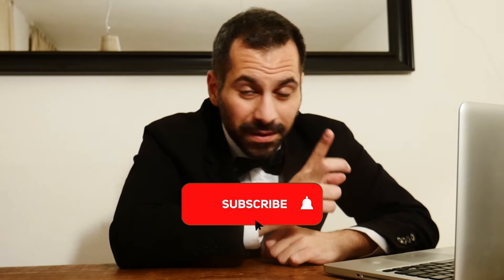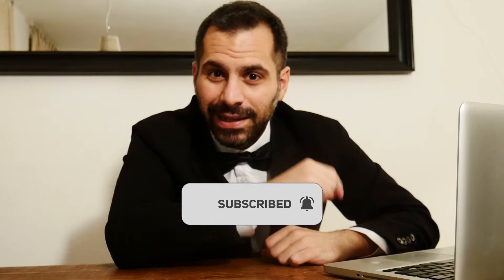If you are enjoying this video, don't forget to subscribe, put a like, and click on the little bell for always updated notifications on new videos. Thanks!